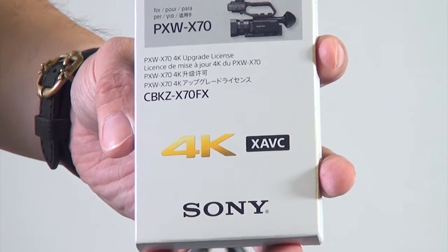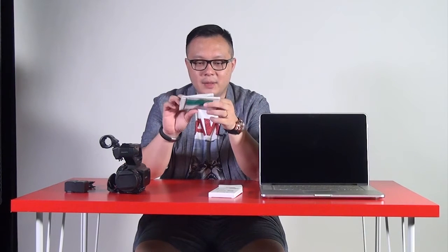When you open this package, you will find out there are two papers. One paper will be showing you how to do the 4K upgrade. The other one, the important one, is the purchasing code. At the end, you also need a computer.